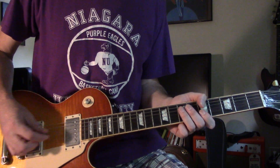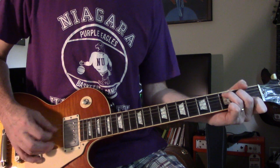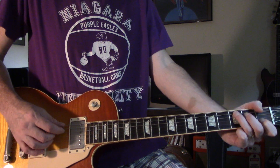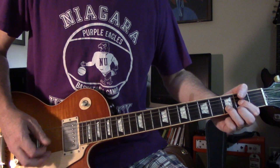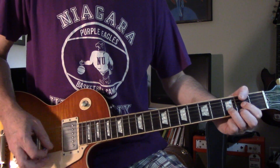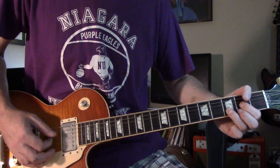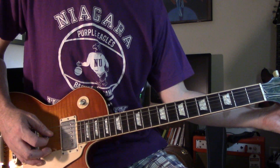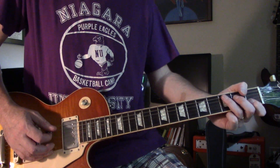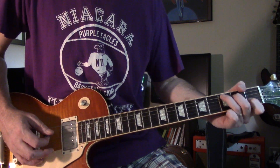So you go through a bunch of those: G, A, then that's a C — just sort of arpeggiate the first 3 notes on that C chord. Then D, F, G. Back to that arpeggiated C thing again, then F, D, D.